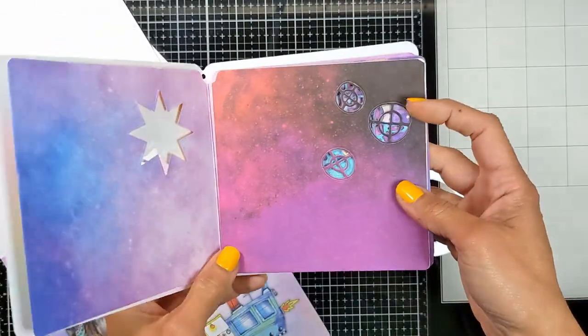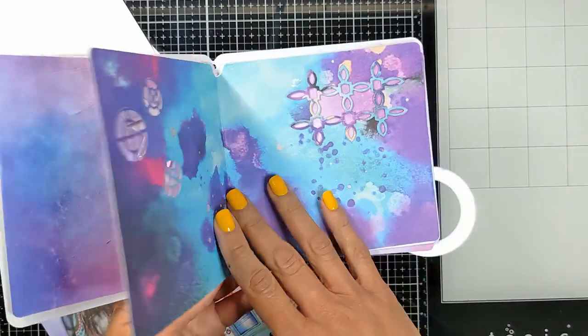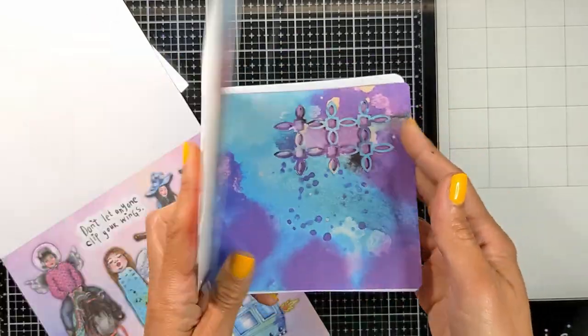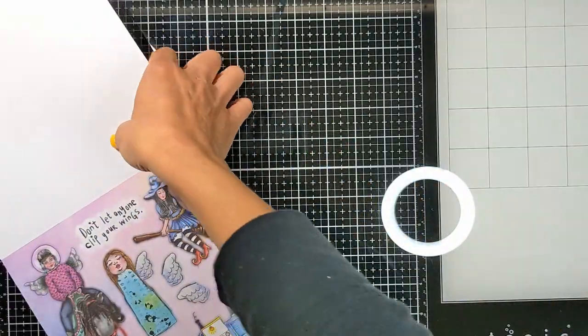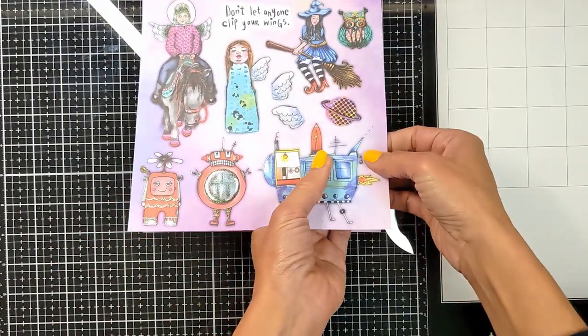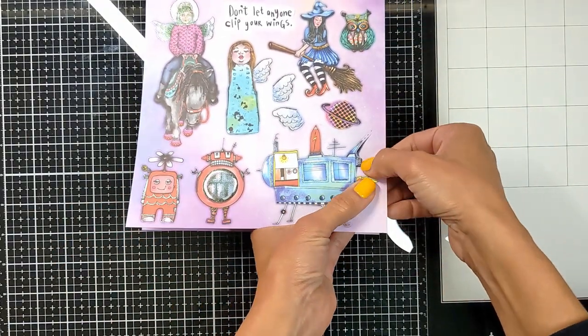So this is a quick flip through the base where we're going to add our elements — very cute. Now I am going to use a lot of aliens and robots from this paper element book.